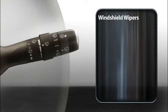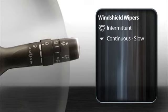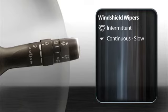At the first stop, the wipers will operate intermittently, pausing a few seconds between wipes. To adjust how long the wipers pause in intermittent mode, twist the inner ring. When you push the stalk down to the second stop, the wipers operate continuously at slow speed. At the third stop, the wipers run at high speed.